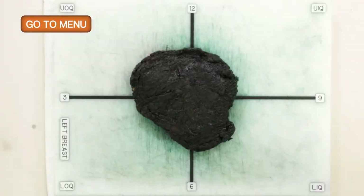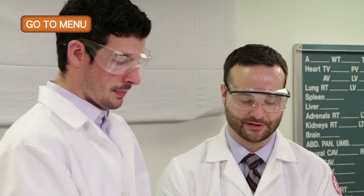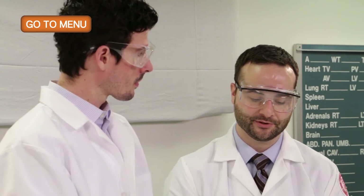The patient unfortunately had positive margins, so that is the reason for the mastectomy specimen. They elected to have a mastectomy after having a stereotactic biopsy followed by lumpectomy with positive margins for DCIS.